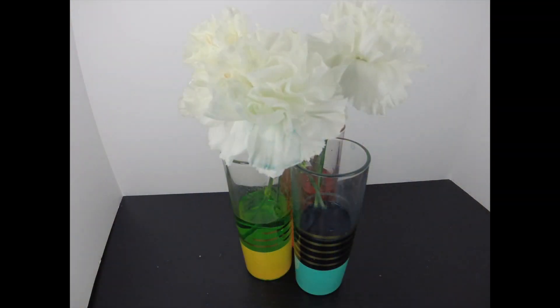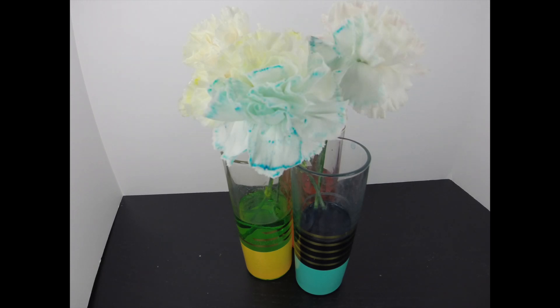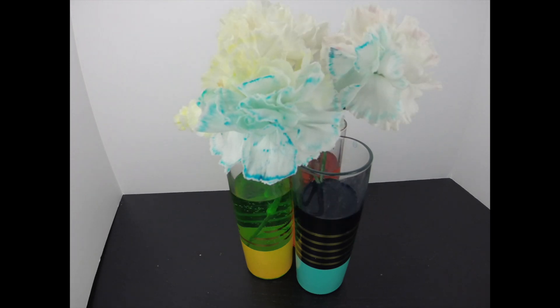You could also make multi-colored carnations by splitting the stems and putting them into different colors of food coloring. We also did this and it came out really fun.